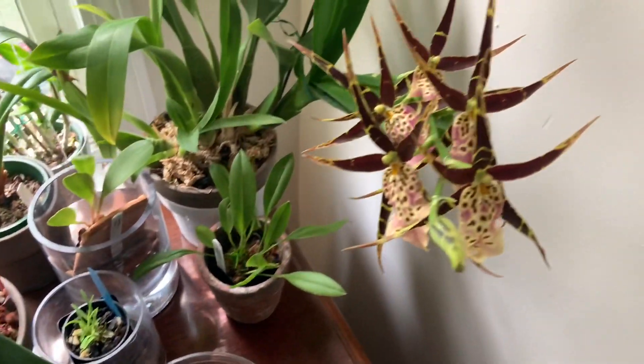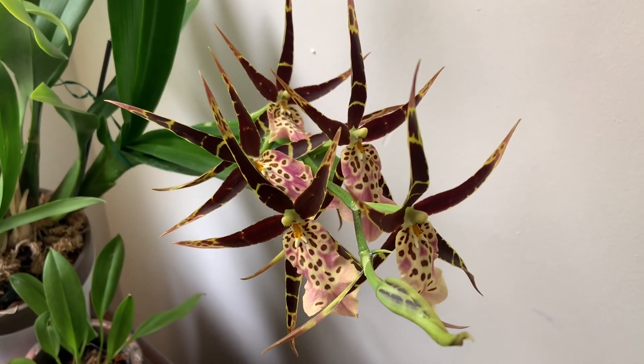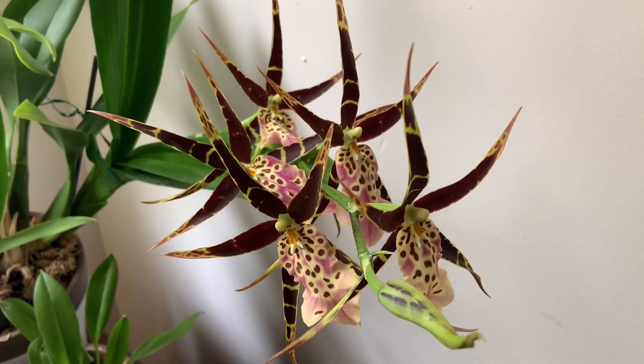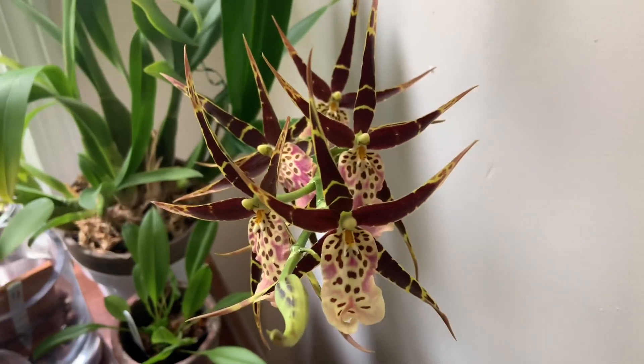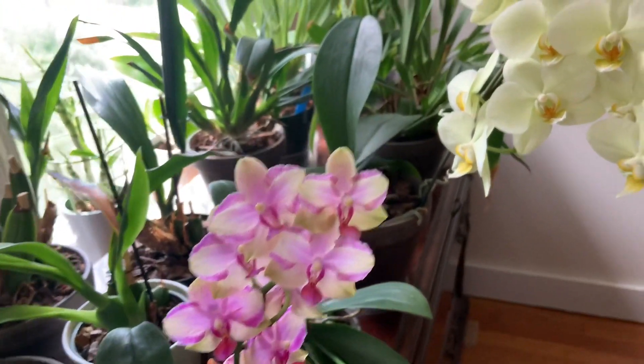My Miltassia Shelob Tolkien was kind of photo bombing my video, so figured we'll check her out real quick. Look how pretty she is. Flowers everywhere.